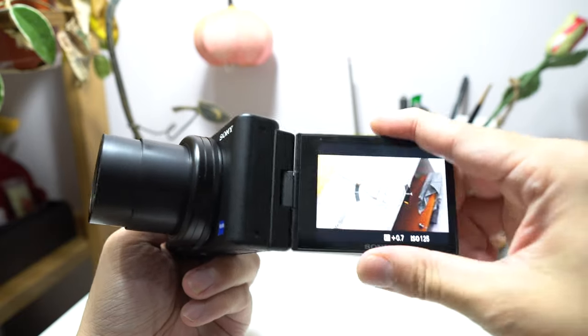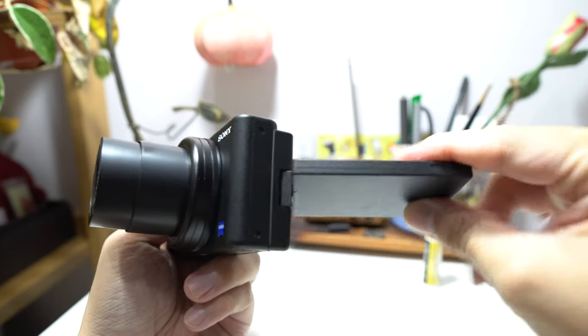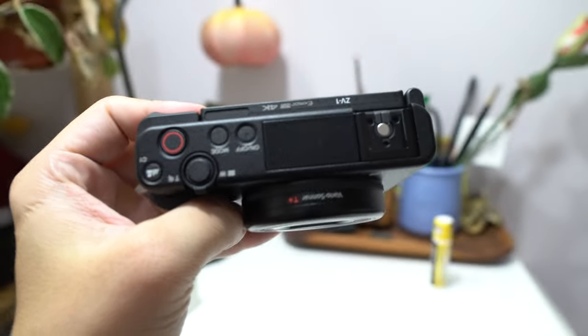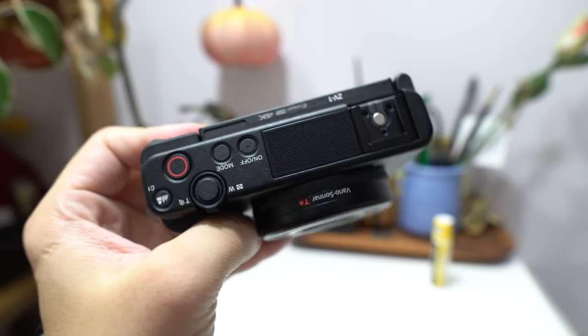The first change is the screen can flip out, rotate, and articulate 360 degrees — it can face any direction. This is huge because I can see exactly what I'm shooting as I'm filming. Previously I shot with the Sony A6500 and the screen does not flip around, so there were times when I recorded myself for 20 minutes just to realize I cut off my forehead or the background was completely overexposed. So now I can exactly see what I'm shooting.